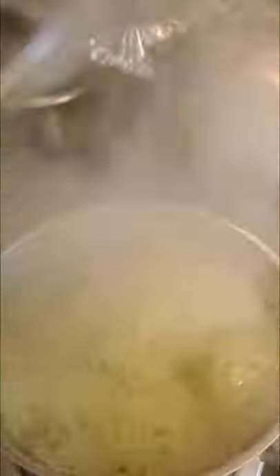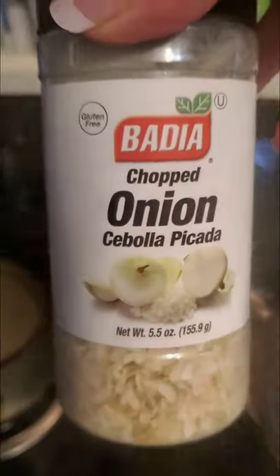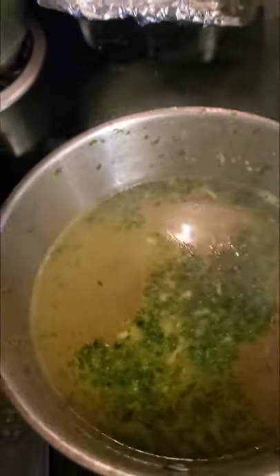Okay, my water's boiling away. Let me turn that down so you can see. I added a few of these dry onions for flavor, and I added a little bit of parsley in there too.